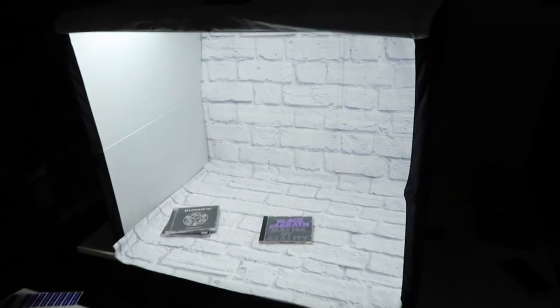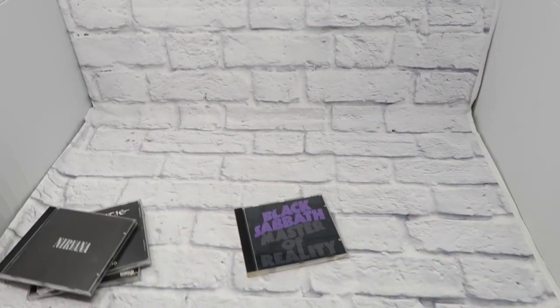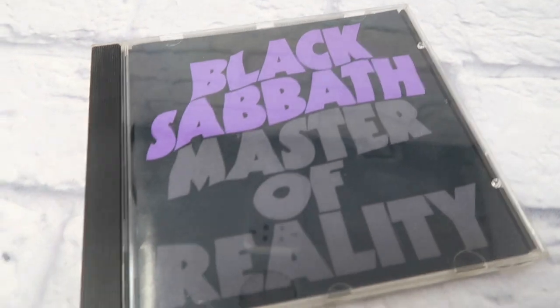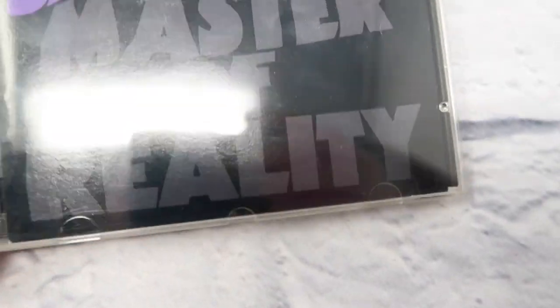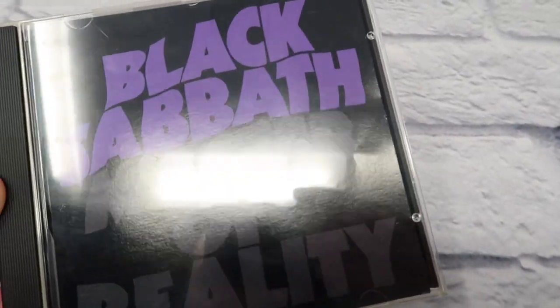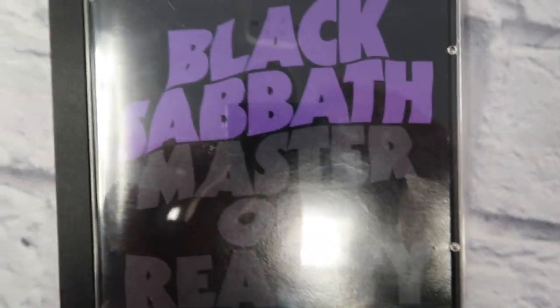So we have the light box set up. I have a custom brick background, but you can use a white background — it's the same. We need to photograph this CD. If I do it from straight on, you can see the reflection. You can see the ceiling reflection. If I try to hold it on an angle, then the light is reflecting.